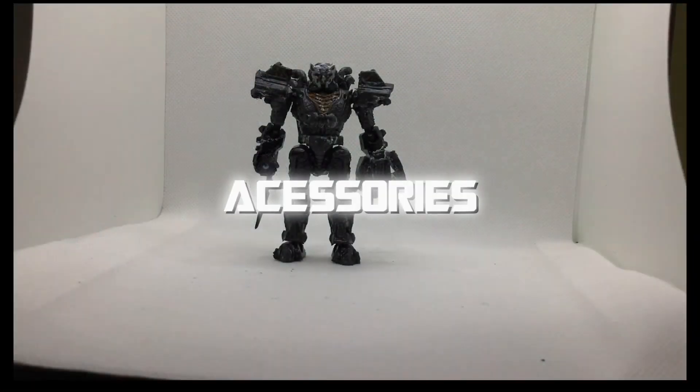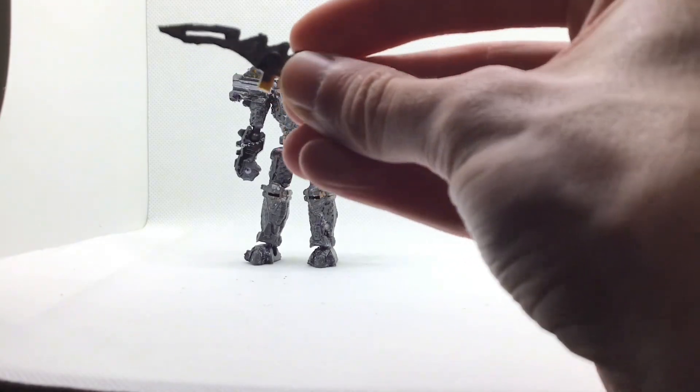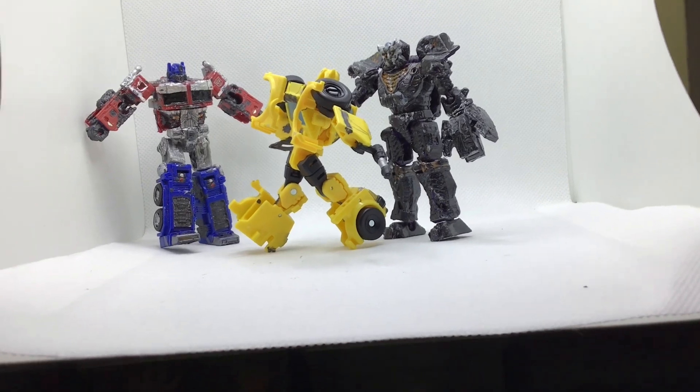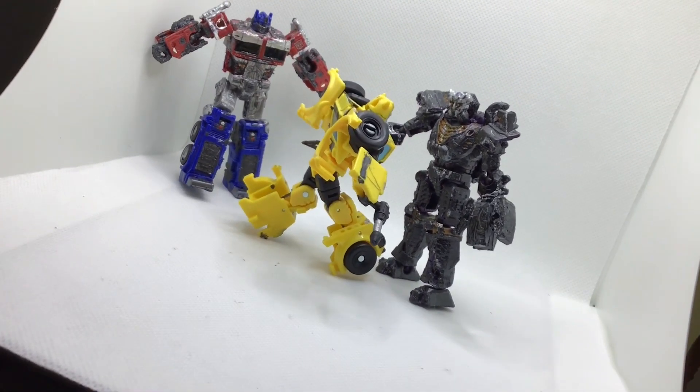Moving on to accessories, he comes with a blade which you can use to emulate a scene from the trailer, or just Scourge in general. Here he is posing with Optimus and Bumblebee, emulating a scene from the trailer in front of the museum.